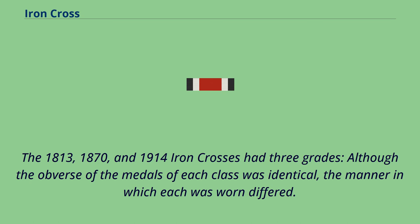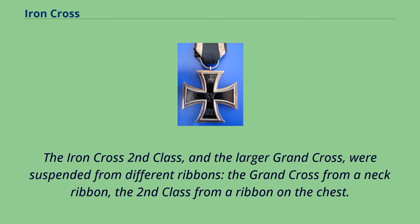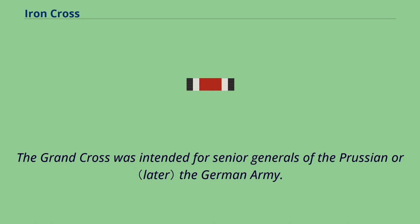The 1813, 1870, and 1914 Iron Crosses had three grades. Although the obverse of the medals of each class was identical, the manner in which each was worn differed. The Iron Cross First Class employed a pin or screw posts on the back and was worn on the left side of the recipient's uniform. The Iron Cross Second Class and the larger Grand Cross were suspended from different ribbons — the Grand Cross from a neck ribbon, the Second Class from a ribbon on the chest, usually displayed as a ribbon through one of the buttonholes in the tunic. The Grand Cross was intended for senior generals.